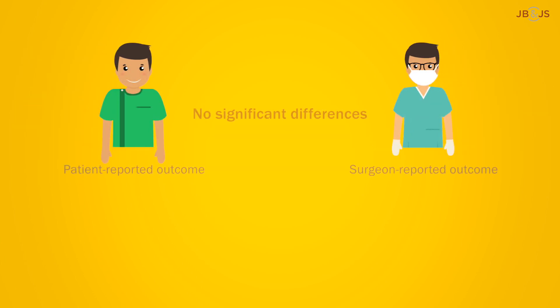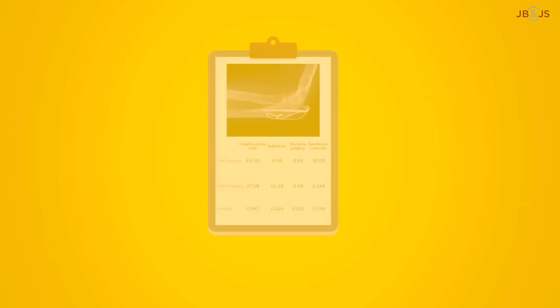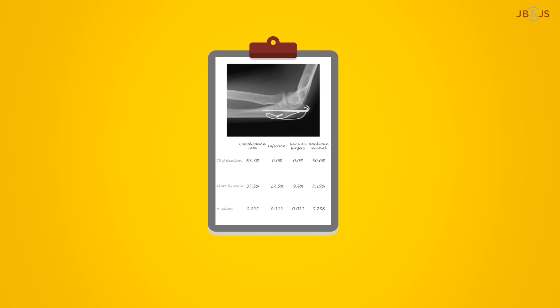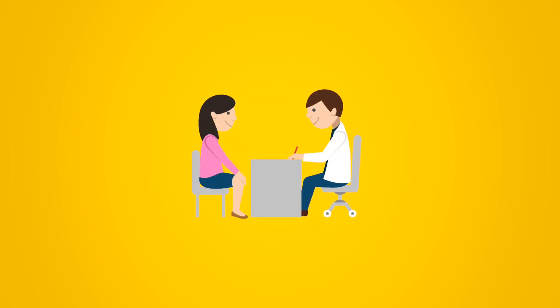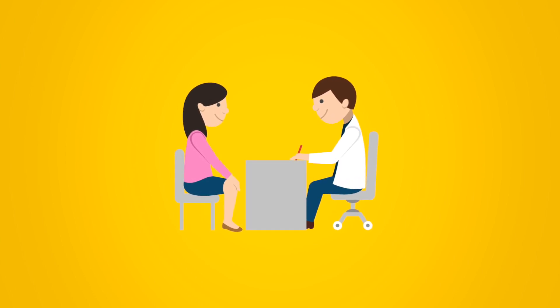Overall, this trial showed no significant patient or surgeon-reported differences between TBW and plate fixation one year post-surgery. But the findings emphasize the need for patient counseling regarding the high chances of symptomatic hardware removal after TBW fixation.